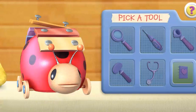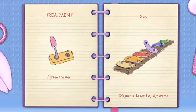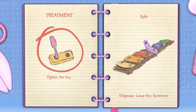I have a diagnosis. Click the big book of boo-boos button so we can treat the patient. My diagnosis is loose key syndrome. Sila's key is loose, like when we get a loose tooth. Click the treatment to help this toy feel better.